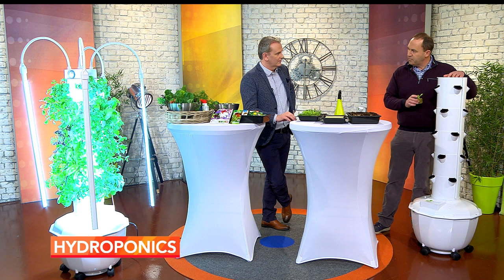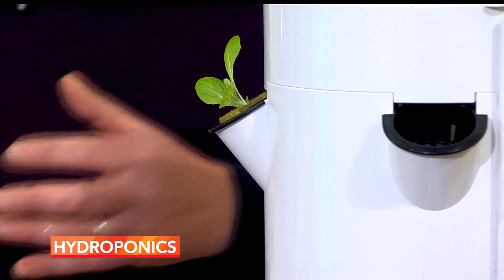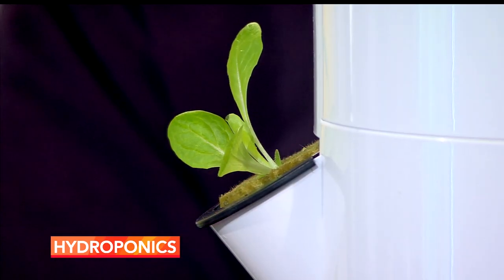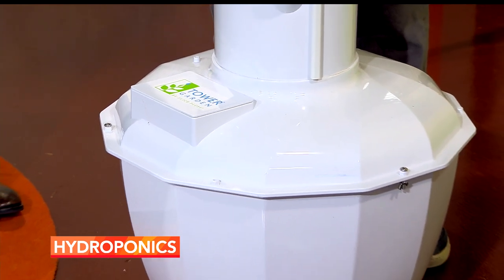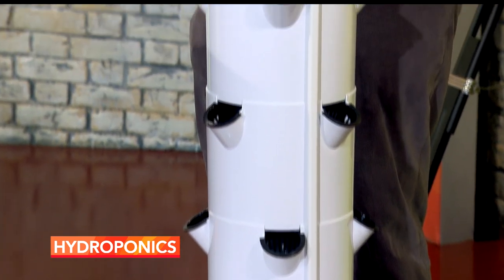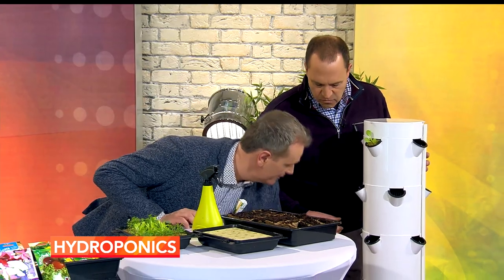Now over here, this is my empty aeroponics unit — it's a tower garden, sometimes called a green tower. The concept of hydroponics isn't new — that's growing without soil in rockwool. Traditional hydroponics had roots sitting in water with nutrients fed through the water. With this unit, the roots don't sit in water. There's a reservoir down here with an electric pump, like a fish tank pump, that pumps water up and it cascades down inside — so the roots get wet but they're not sitting in water, making disease much less likely.